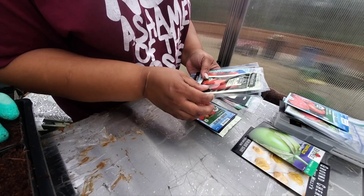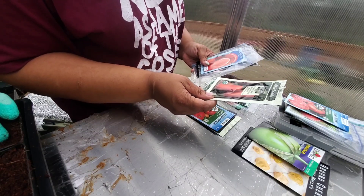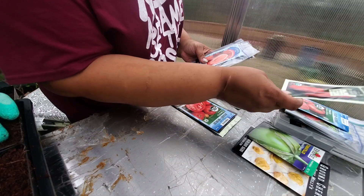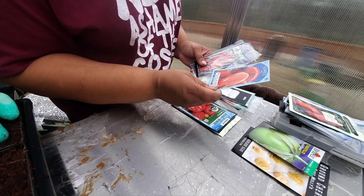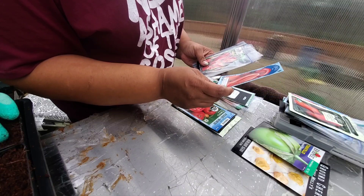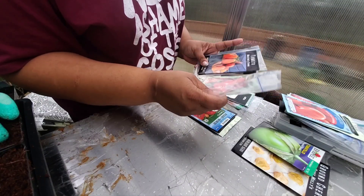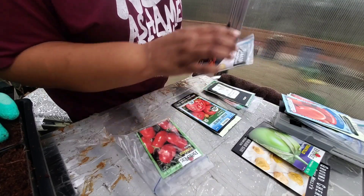As far as the paste tomatoes, we have some San Marzano — they were okay, not great, not bad, but pretty good. I think we'll hold off on those. These Roma ones I haven't used from this particular brand before, but in general I do like the Roma, so I'm just going to finish up using this bag that's already open.